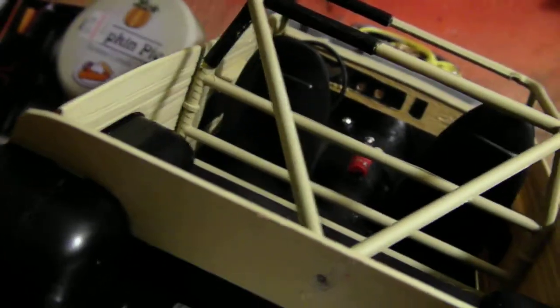Let me grab the camera and bring it over here to show you guys a little bit better. All right, there's the motor. There's the interior.